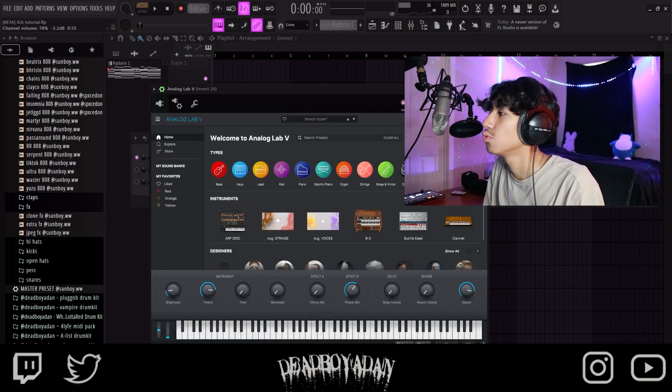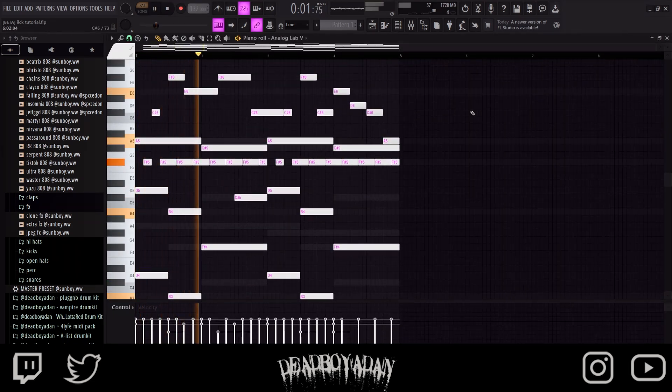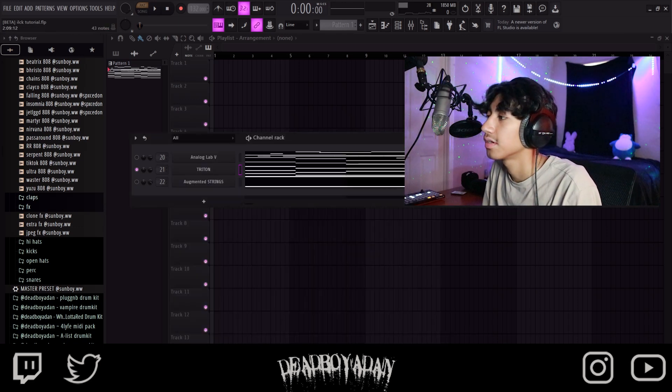I went into Analog Labs Smooth Guitar and put this down right here. Next we added another guitar — Overdrive Guitar right here — this is what it sounds like.